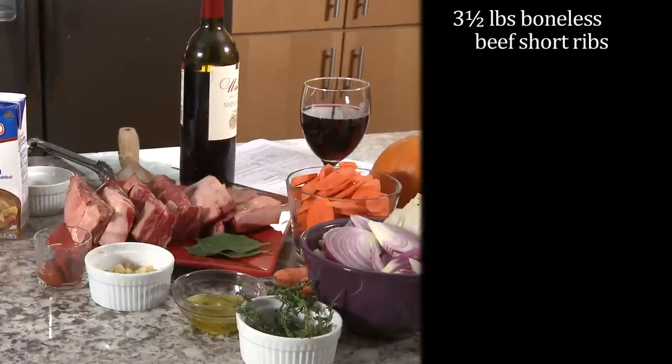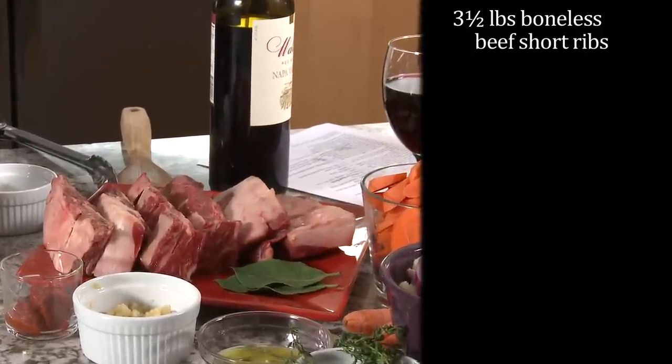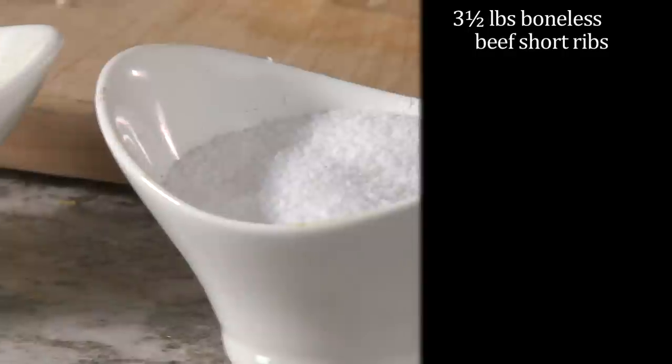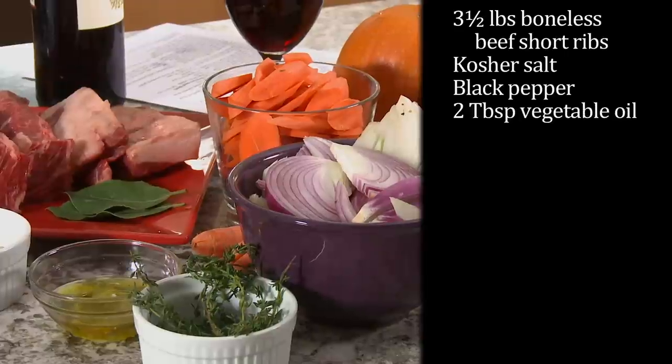Here's what you'll need to get started: three and a half pounds of boneless beef short ribs, trimmed of any excess fat if possible, some kosher salt and coarse ground black pepper, and two tablespoons of vegetable oil.